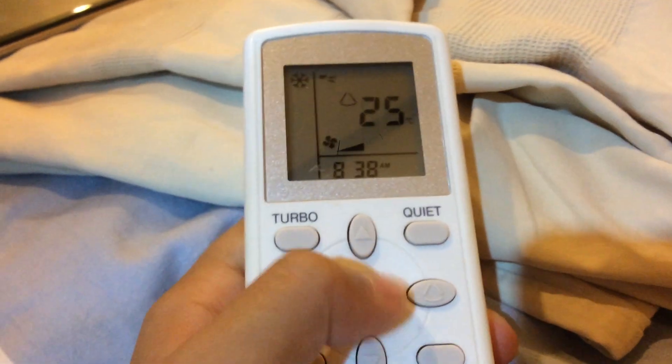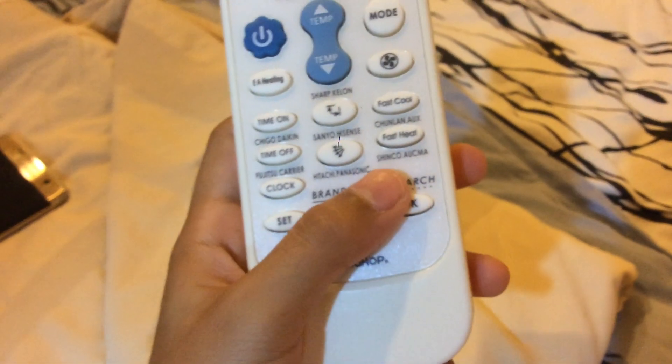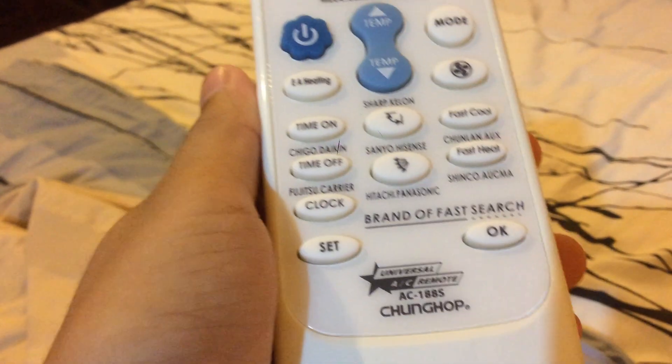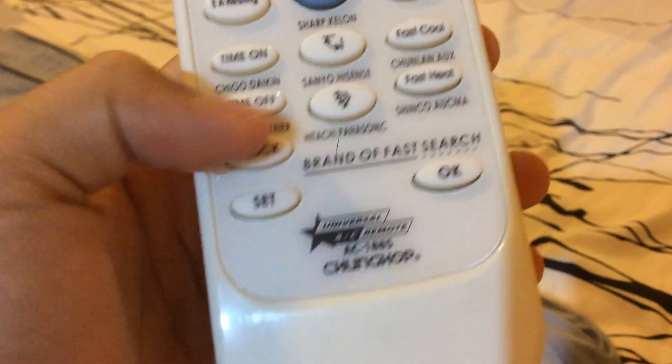I'm going to show you a picture with this universal aircon remote. This remote can be used with all the brands listed on the remote — they are all here.